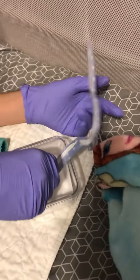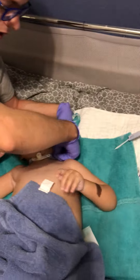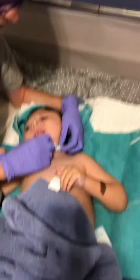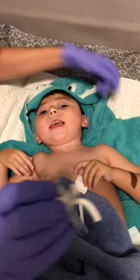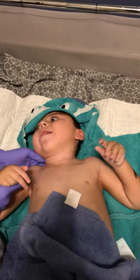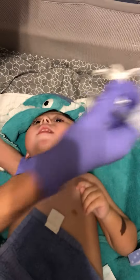Get that on there and then we'll take off the old trach ties. Now people get nervous right here, but we have to remember that his trach's been in for a while, so his stoma is good and healed. We have plenty of time, no need to rush.